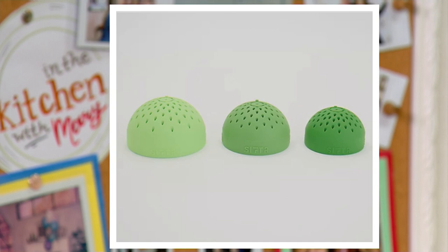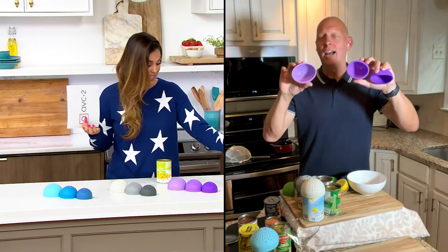Now we're going to go see Chef Rick Roman, and he's going to show us how to use it. Super cool, I love these.